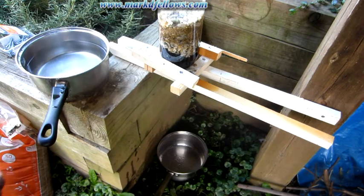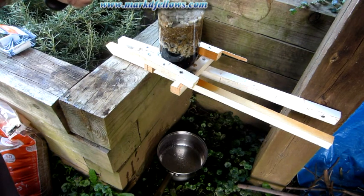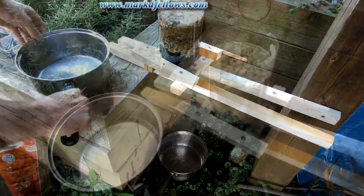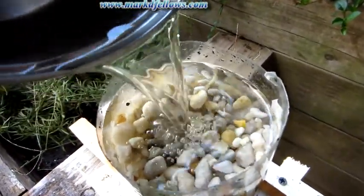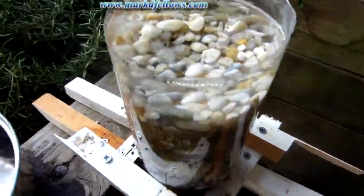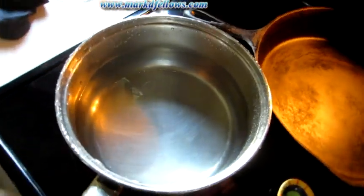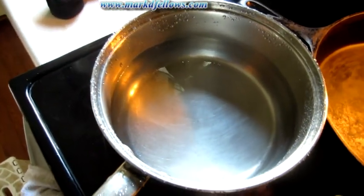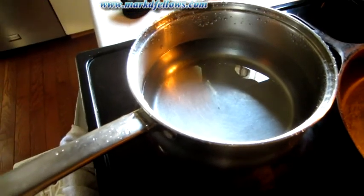I've run it through a couple of times, so this is my water that I'm going to drink. It's not as clean as I'd like. Sometimes the cap gets clogged up and you unscrew and rescrew it, and what you'll get is a stream of charcoal dust for a little while, then it will clean out. Once you get the filter where you want it, you don't want to mess with it — keep it wet and don't let it dry out. This is not as clean as I'd like, but I'm going to boil it like I said.